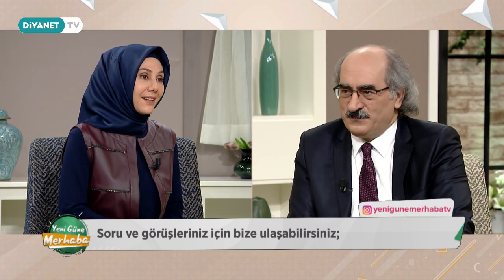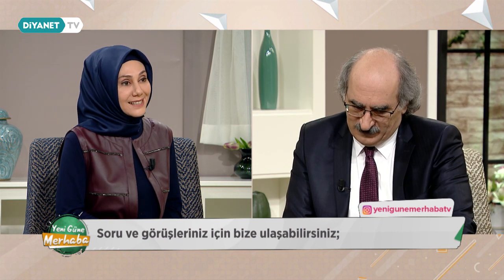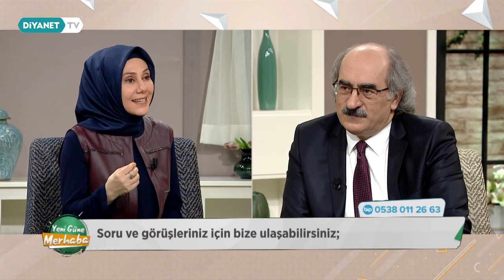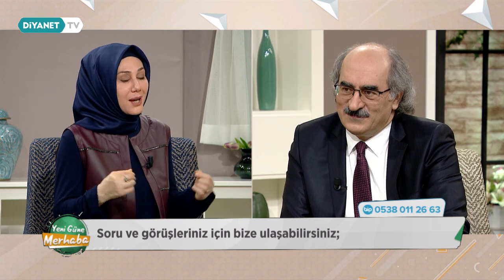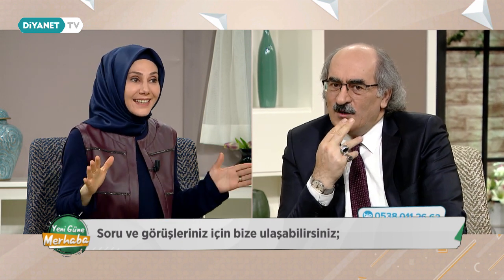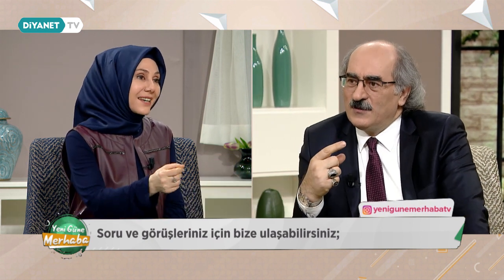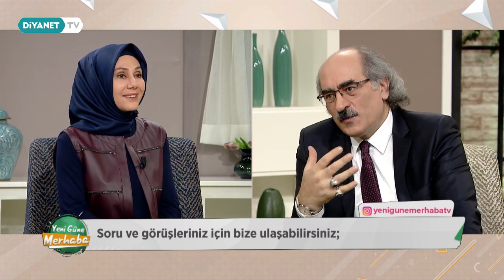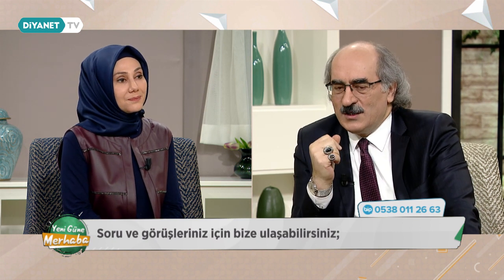Benim de bu sene üniversite sınavına girecek 18 yaşında büyük kızım var. Bazen ağzımdan çıkıyor 'şurayı da yazsan mı' diye; sonra kendime 'aman boşver, kendisi nereyi istiyorsa' diyorum. Olabilir hocam, müzakere babından değerlendirme, zorlama olmadan konuşmak, müzakere etmek iyidir.